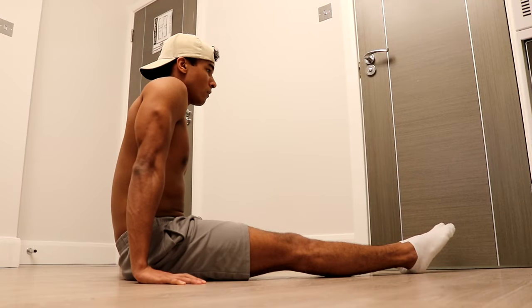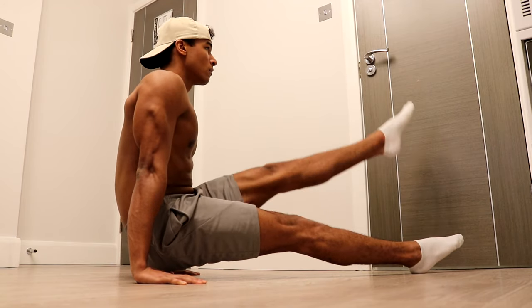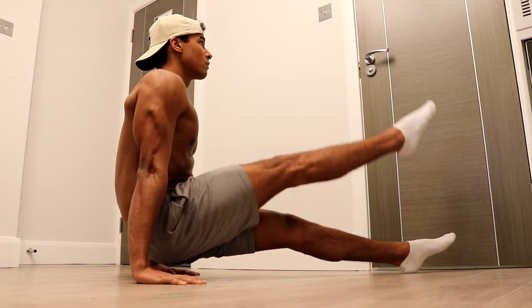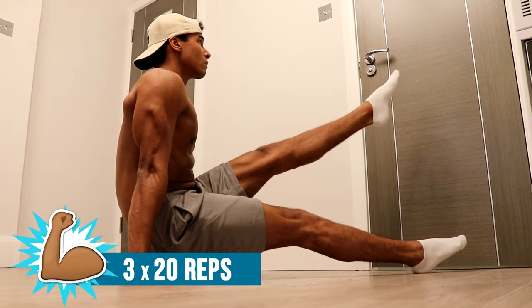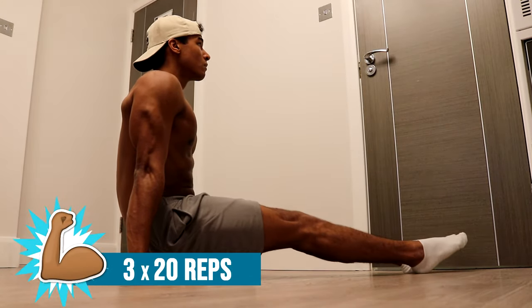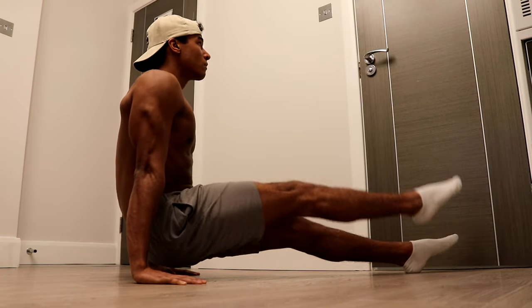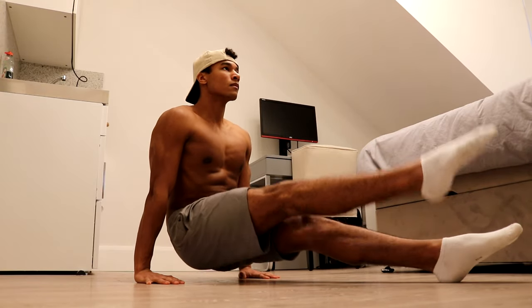To perform pseudo L-sit leg lifts, start with your hands in line with your torso and push your hands into the floor to lift your glutes. Keeping your back straight, lift each leg as high as you can and make sure to keep them straight throughout the lift. Do three sets of 20 reps — that's 10 reps on each leg. If you can't do 20 reps, do as many as you can while maintaining good form and increase the reps as your strength improves.